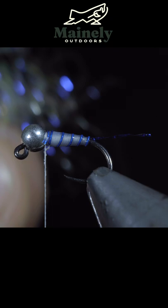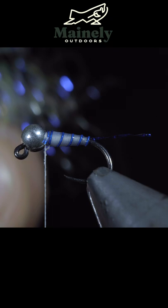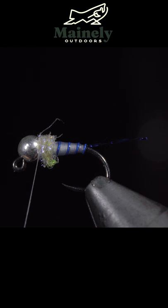Grab some UV resin and paint that over our body. Then grab some dubbing, create a dubbing noodle, and wrap this tightly around the head of our fly to create a nice blue hotspot.